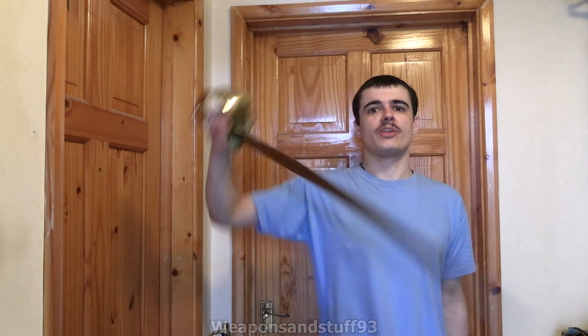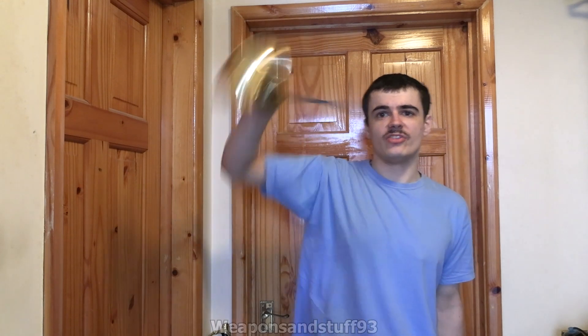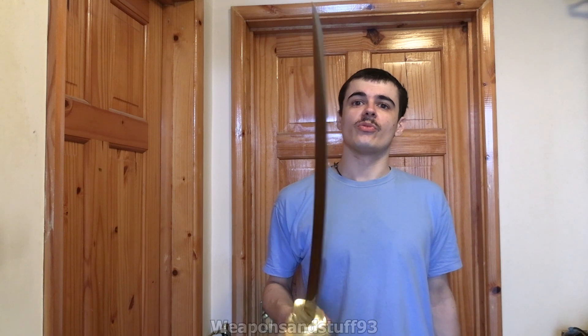Out of all the swords I've got, the profile of this is most similar to the falchion, I would say, in terms of how easy it is to control and how the weight and balance feels. That makes sense because both were swords designed for similar use - thrusting and chopping. Let's not waste any more time talking about it, let's go and chop up the box.